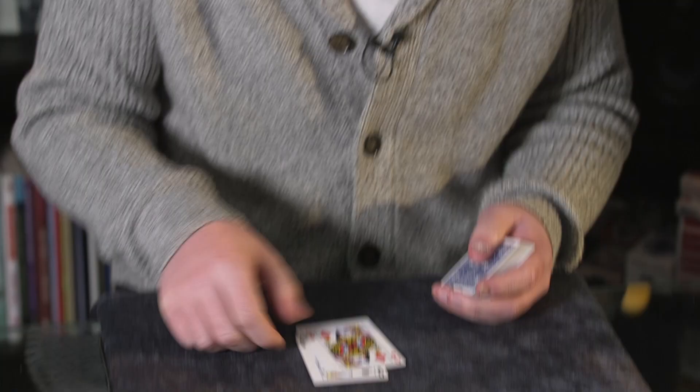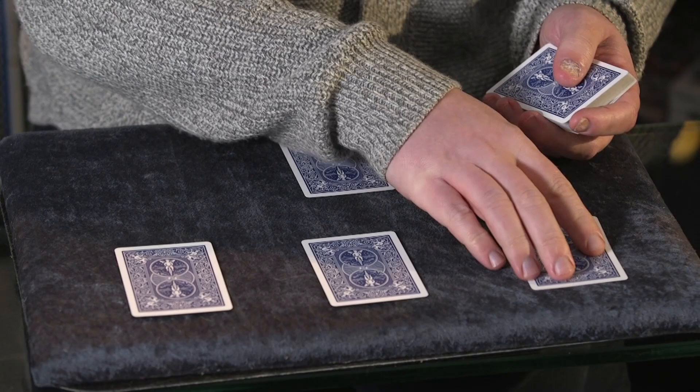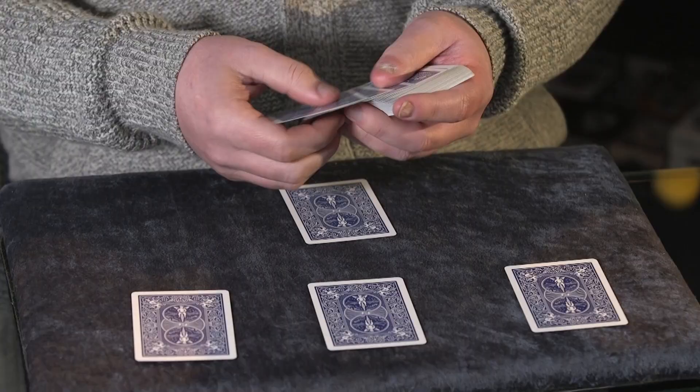Let me show you a little card trick here with a bunch of queens. So we've got my four queens and we're going to lay those out. We've got three here and then a leader queen, which will keep nearer to me like that. And then as well as the queens, we're going to use some odd cards to go on top of each one.